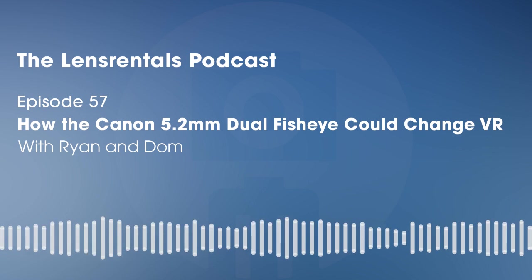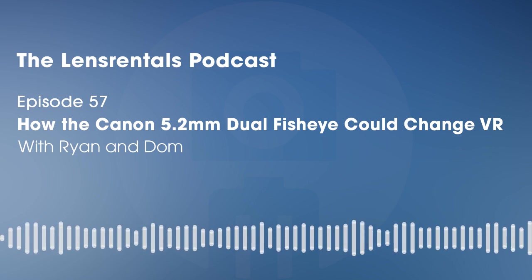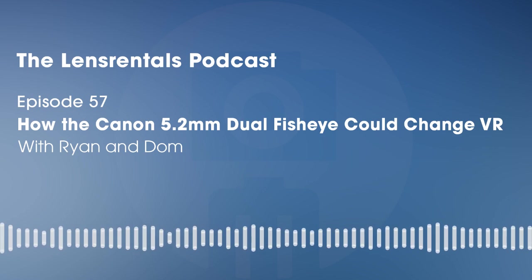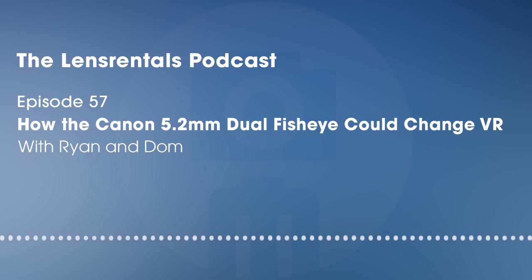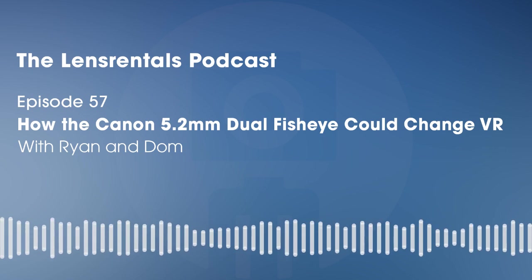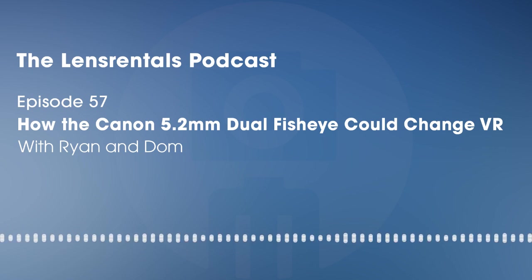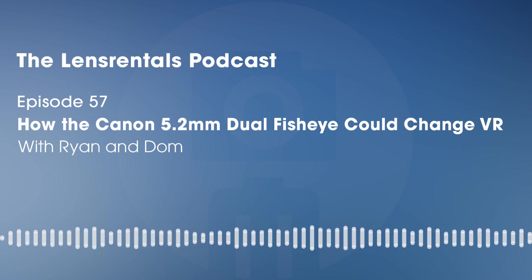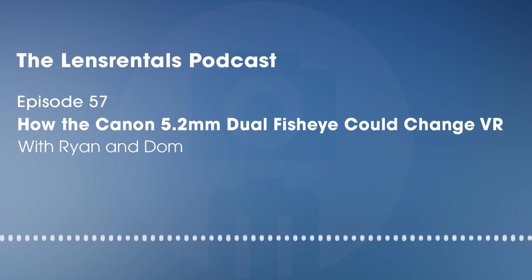Welcome to the Lens Rentals Podcast, I'm Ryan Hill. This week I'm talking with Dom, the video producer at LensPro2Go, about a new lens we're both super excited about — the Canon 5.2mm Dual Fisheye. We shot with this lens and an R5 for a few days each, and we think that combination of gear might have the potential to revolutionize VR video production. Here's how you can get started shooting VR with the Canon 5.2mm Dual Fisheye.